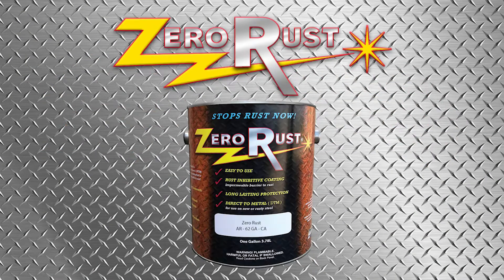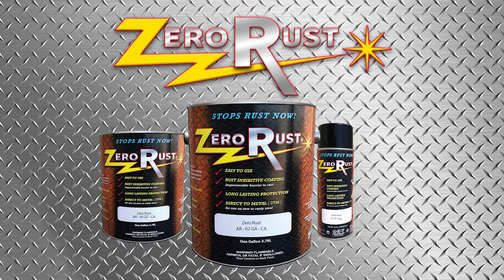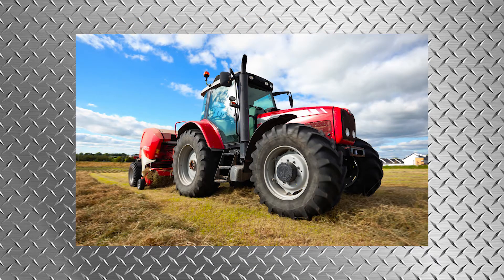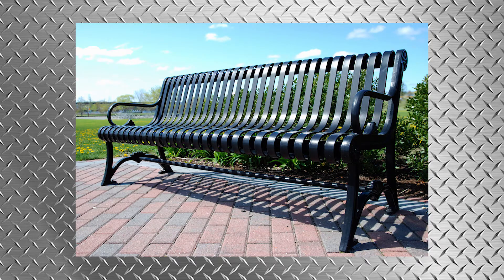Zero Rust is a corrosion resistant coating that provides the ultimate protection on new or old steel. It's a single component technology that is easy to use and significantly outperforms competitive products. It's a quick and simple process that provides the long-lasting results you need.